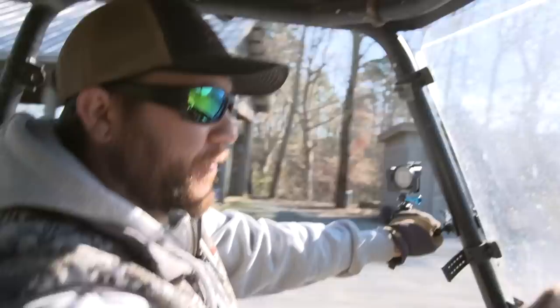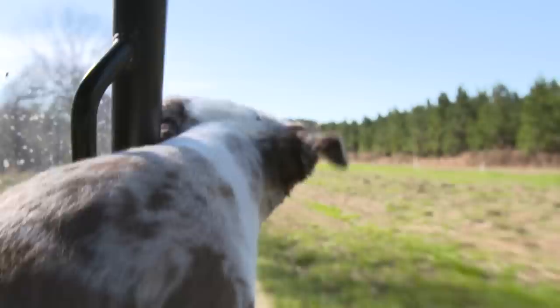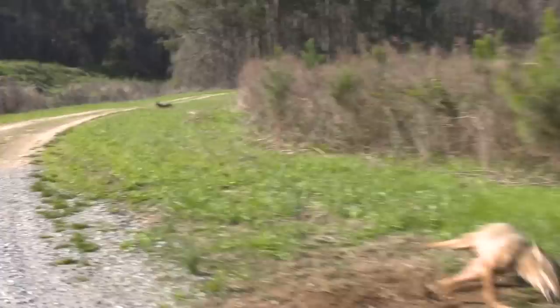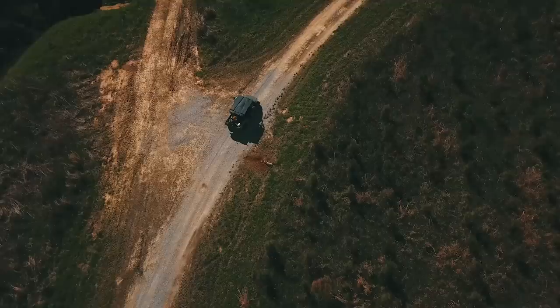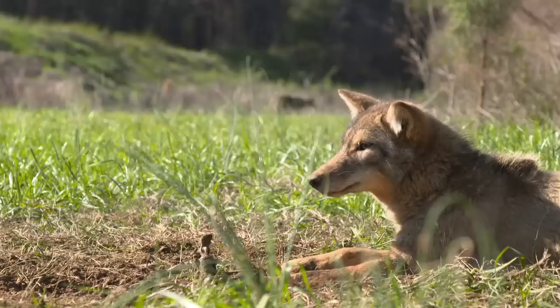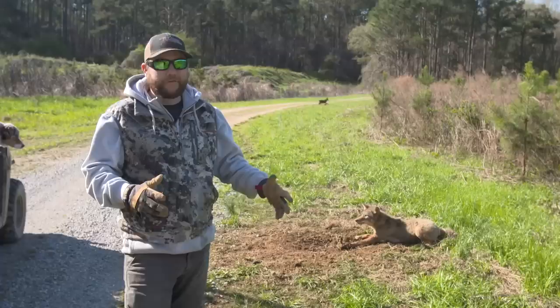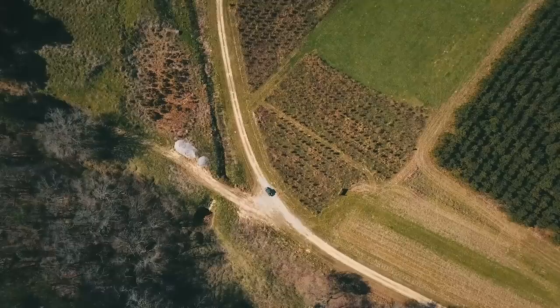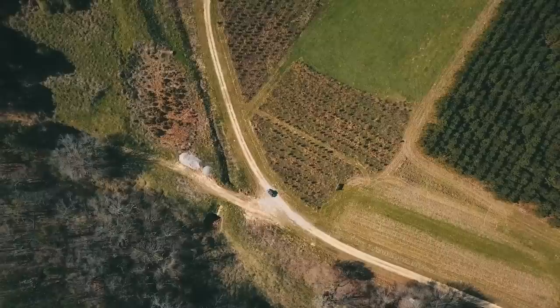We've got one coyote in the trap right here, just down the road from camp. It's probably the best intersection on the whole farm. I've got a triple set right here — hoping we got more than one. We've got two coyotes caught. This is one of the commandments right here: if it's good enough for one trap, it's good enough for two, maybe three or four. This location has got more tracks than anywhere on the farm, and that's why we always set at least a double.